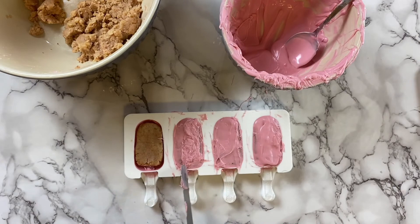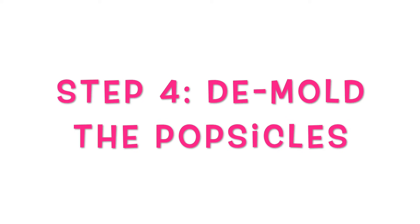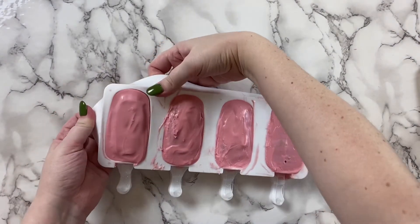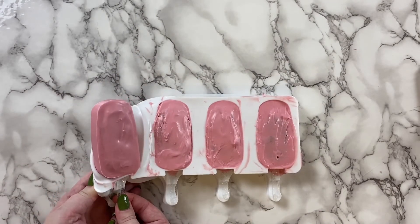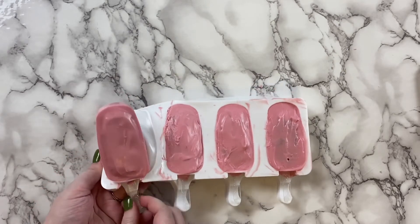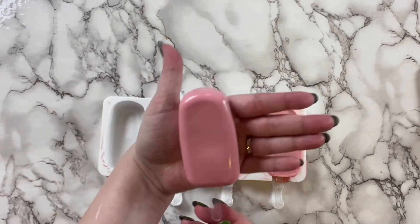Now we'll remove the popsicles from the molds. Gently pull the silicone mold away from the popsicle and use your fingers to push it out. If it gets stuck, chances are it still adheres to part of the mold, so just gently push with your fingers. I'd also recommend pushing on the popsicle stick to help it come out of the mold in one piece — and it looks beautiful!